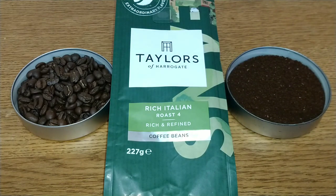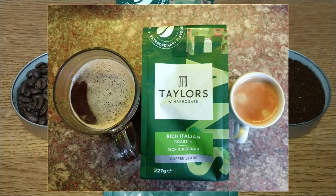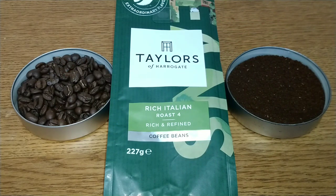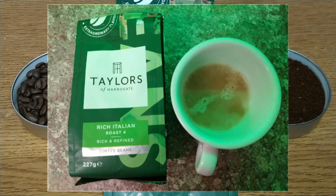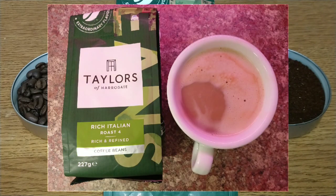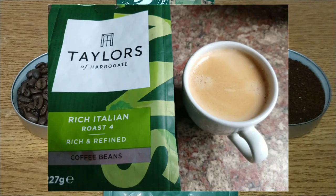Taste-wise, it's chocolatey and sweet, slightly nutty and smoky. There's no acidity and a slight bitterness — and that's about it. Don't get me wrong, it's a good quality coffee, but there's not much to it. It's medium-bodied but there's something a bit watery about it. If you're used to any sort of complexity in your coffee, I think you'll be disappointed. Most Italian roasts are quite bold and distinct; this is neither.